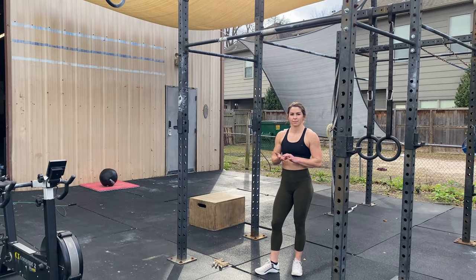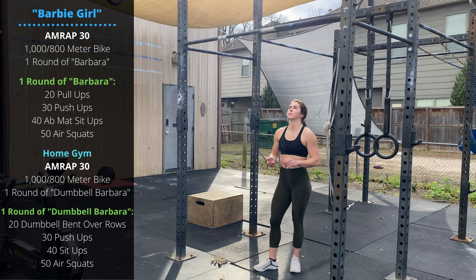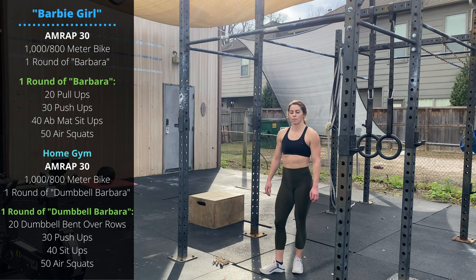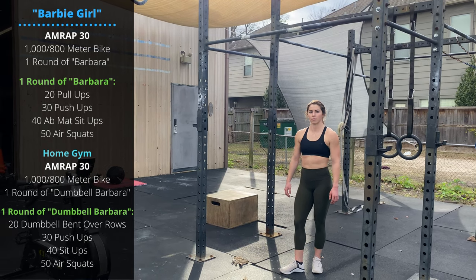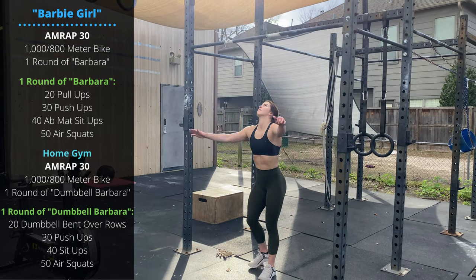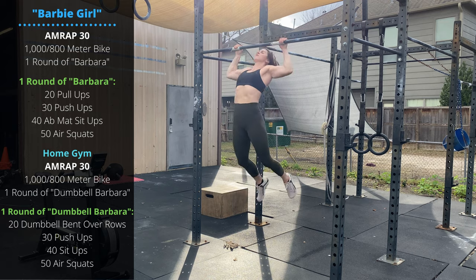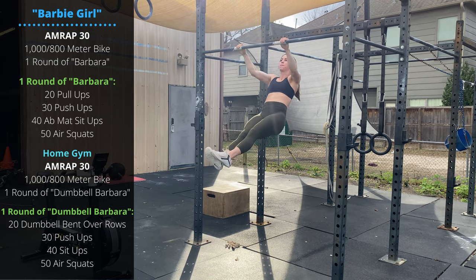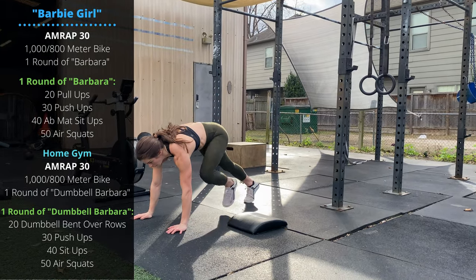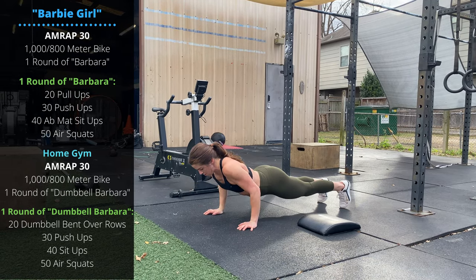Saturday's workout is Barbie Girl — 30 minutes as many rounds as possible. 1000 meter bike for guys, 800 meter bike for ladies. Substitutes include a 500 or 400 meter row, ski, or 400 meter run. Then you'll do one round of Barbara: 20 chin-over-bar pull-ups — use those hips to kip, kick the feet up, extend the hips, then pull with the arms to get chin up and over the bar. Then 30 push-ups: chest to the floor, lock out the elbows at the top. Break these up early so you can keep your sets consistent throughout that big set of 30.